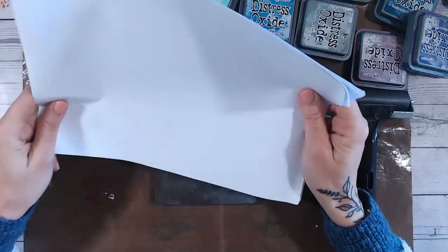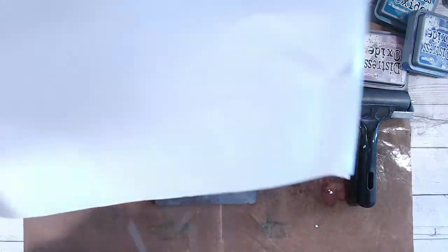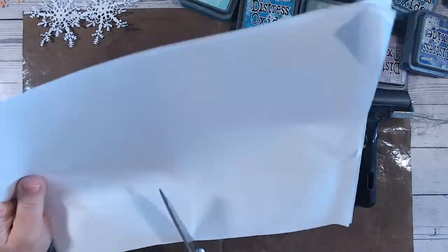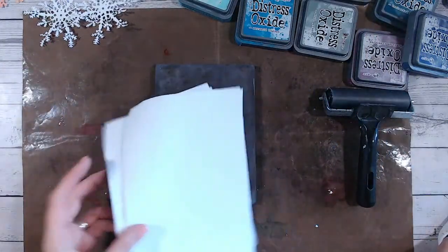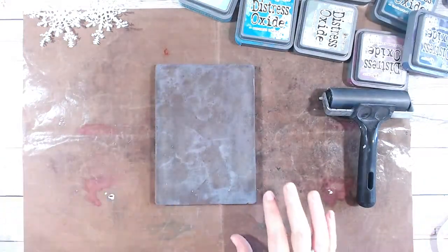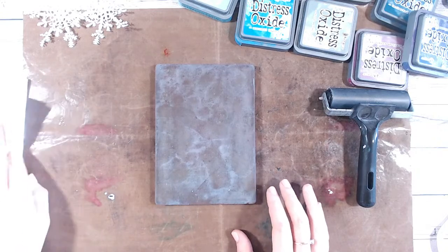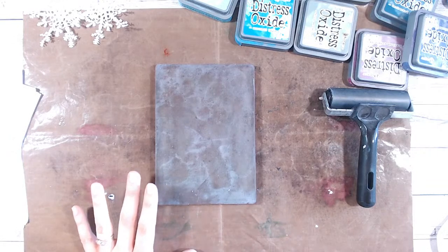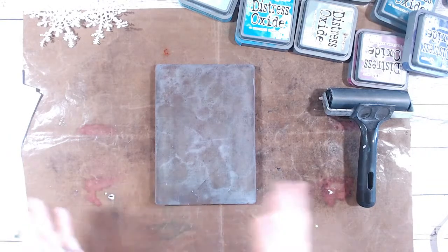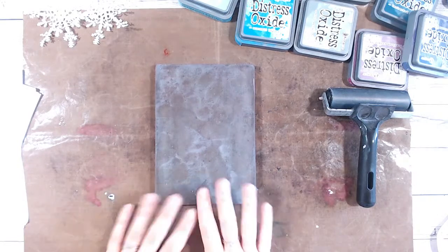I'm just using copy paper - mine's a bit dog-eared but it doesn't matter because I never go right to the edge. I will just cut these in half though. When I say copy paper, I mean printer paper, the really inexpensive paper that you use in your printer. If you're wanting to do things like card fronts, you can use watercolour card stock and press print onto that. But I will do 10, 15, 20, 30 pulls in a play session, so I don't want to be using my expensive card stock for that.